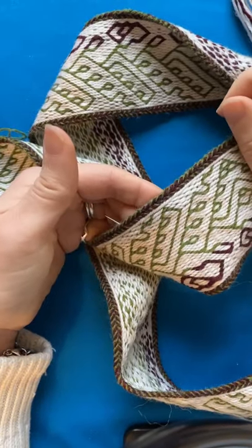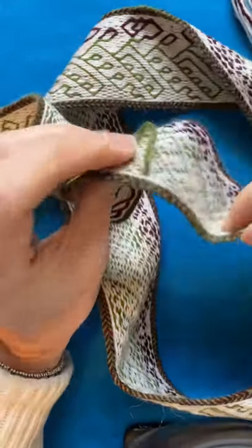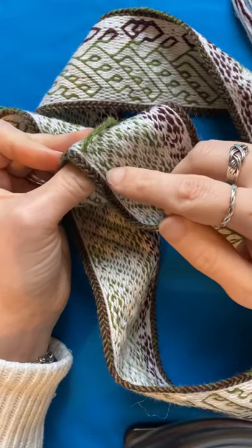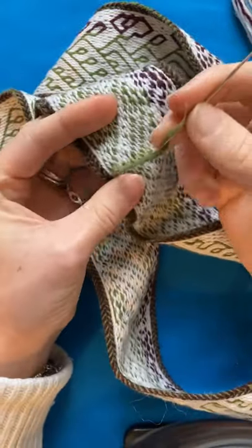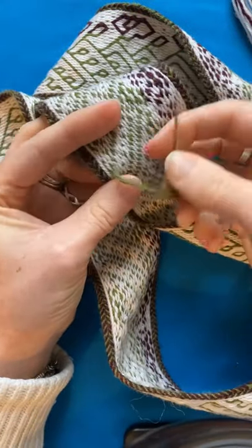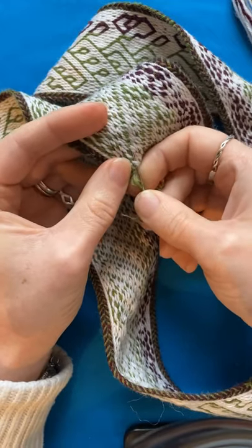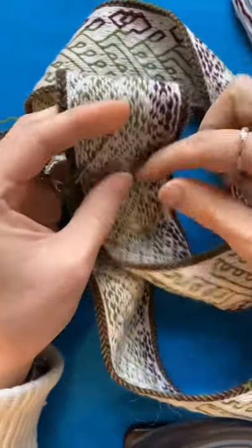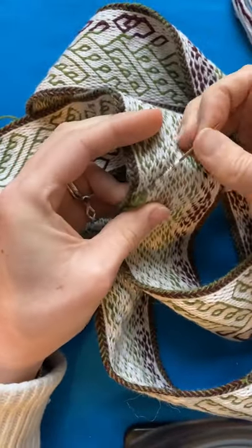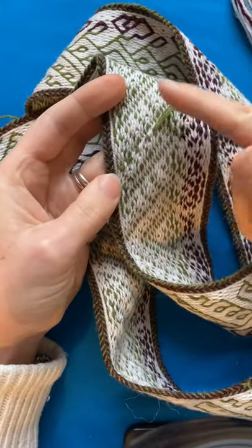During weaving I had a broken warp thread, so I had to tie on a new piece of warp and press the knot through the band to the back. I'll show you how I hide the tails. I threaded them onto a needle, then poked the needle through the warp on the back of the band — it doesn't come through to the front at all. Then I pull the tails through and just cut them off flush.